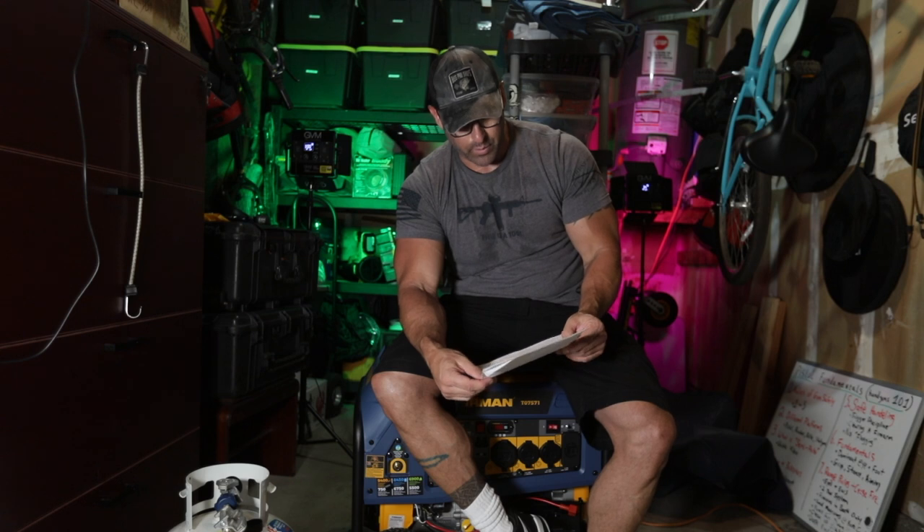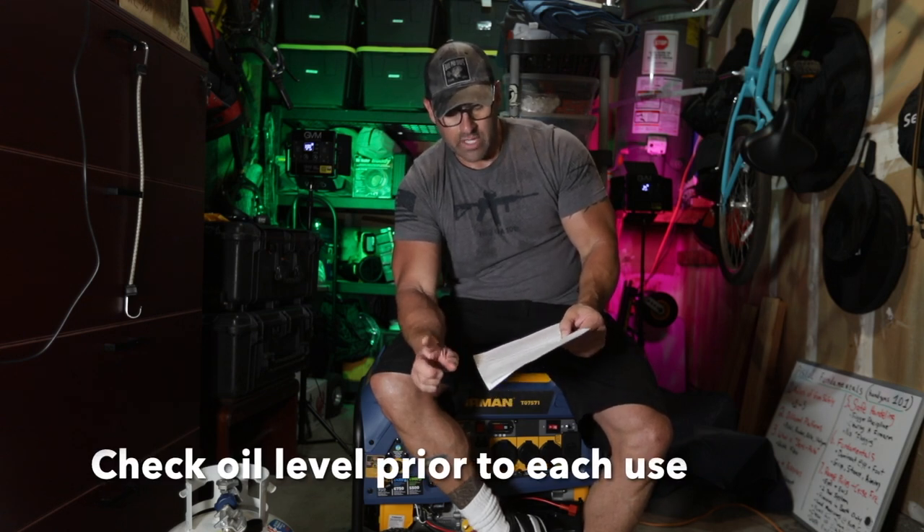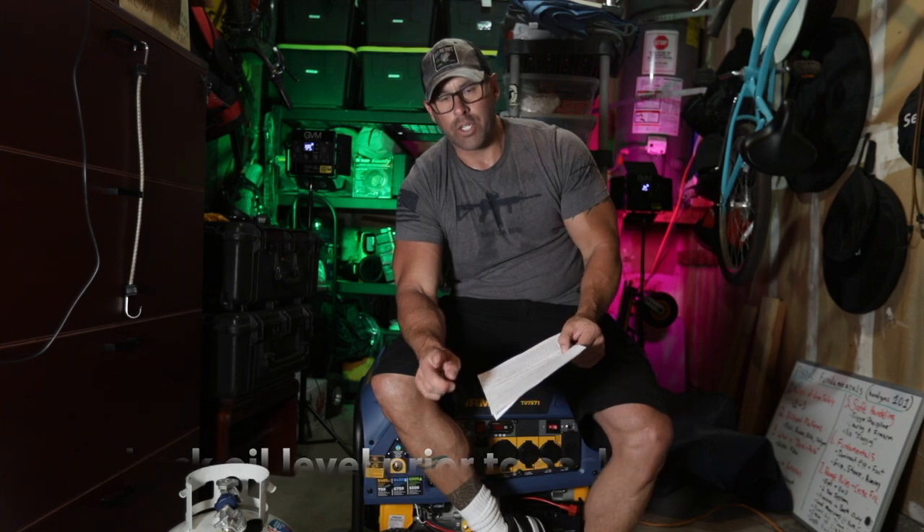Let's talk about oil maintenance. After 25 hours of initial use, you're going to want to drain the oil and refill it. 5W30 synthetic is the best oil to use for multiple temperature ratings — brutally cold winters or brutally hot summers. Then change your oil after every 100 hours of use. If you're not running the generator regularly, change the oil every year even if you don't use it at all. The drain plug is directly below the oil cap. Just unscrew it, put a pan under there, and properly dispose of the oil. Also check the oil level prior to each use.